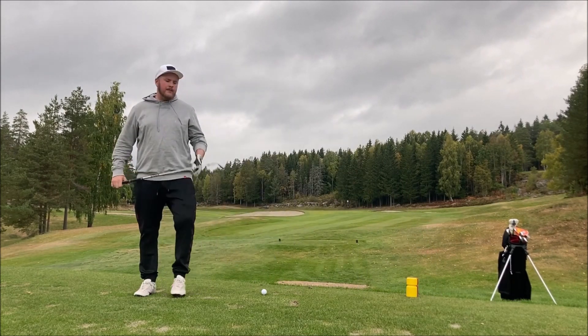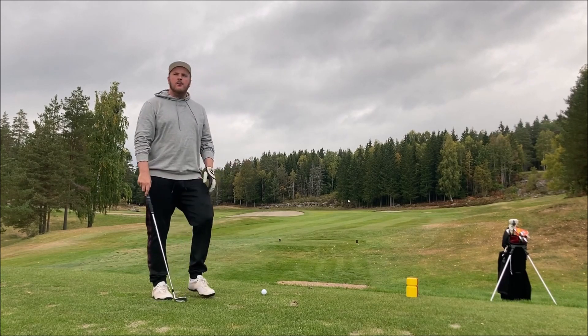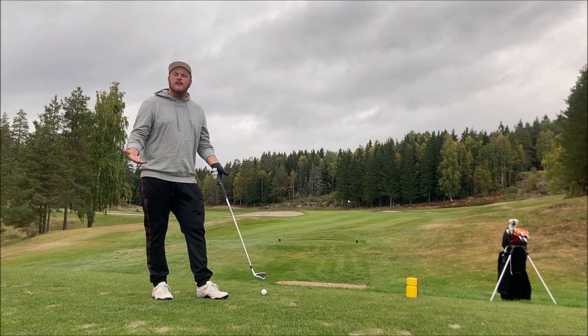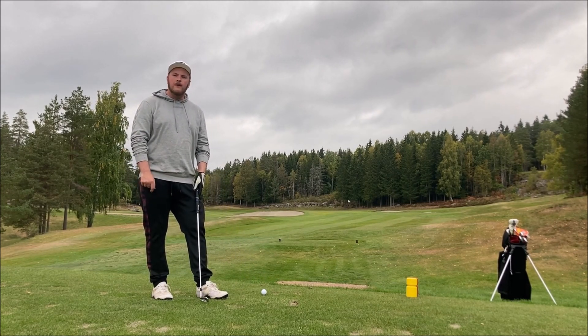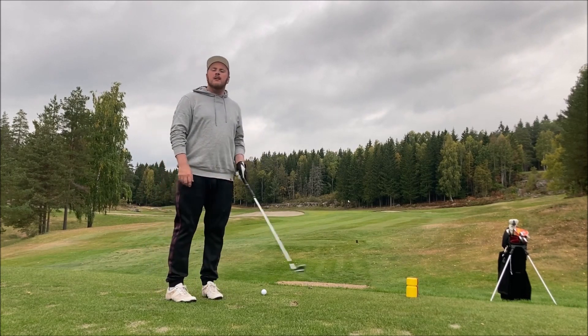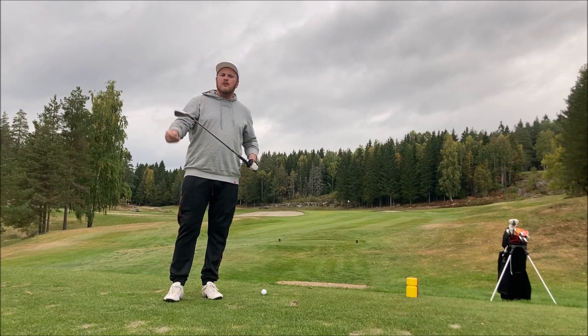Hole two and we are even par. We've got a short par three, 100 meters. You should know this hole by now — hole number two, par three. The flag is right in the middle of the bunkers, so I'm trying an easy pitching wedge.